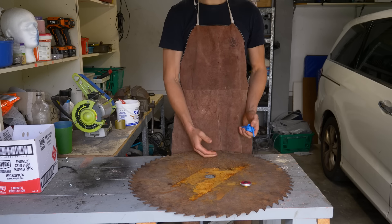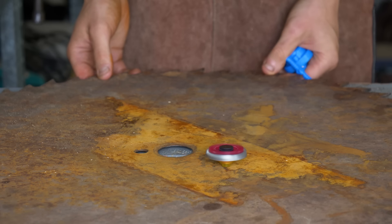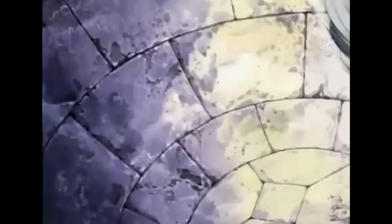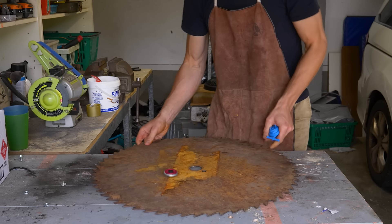Now if you don't know what a Beyblade is, they are these little crappy plastic spinning discs which, just like Pokémon and Yu-Gi-Oh, created a horrible TV show with the sole purpose of tricking children into buying expensive rubbish. And it worked — I loved it, way more than Pokémon and the other games.